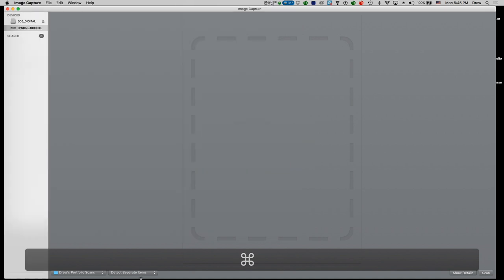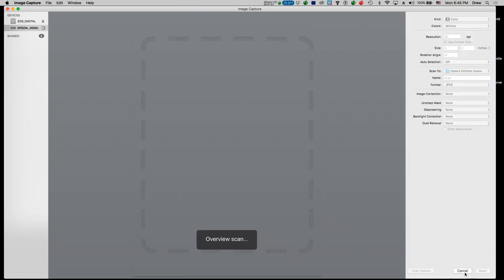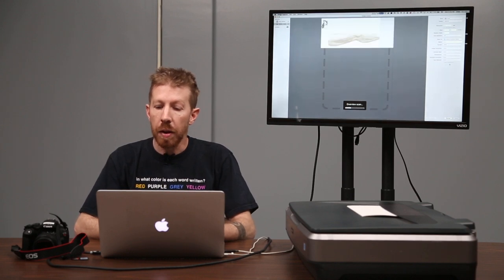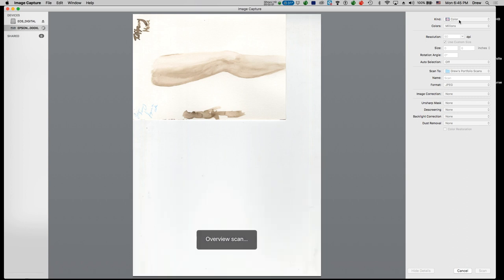When you load up Image Capture it might look like this. In the upper left hand corner you'll see your devices — this is the Epson 10,000 XL — and then in the lower right hand corner press Show Details, which is going to allow you to see all of the details on the right hand side. I'm going to set all the various settings on the right, and I want to choose millions of colors.